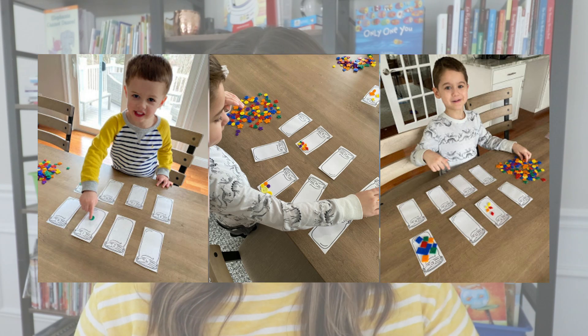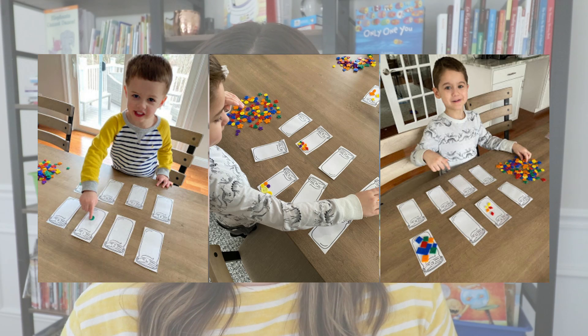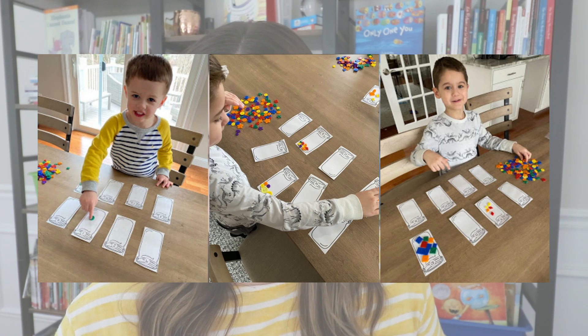Students shuffle up the cards, lay them out, and then fill up each jar with their buttons. Once all the jars are filled, they can visually see how many belongs in each number's jar. That is when I have students move the jars in the correct order. So they practice number identification, counting with one-to-one correspondence, and then ordering numbers from least to greatest. Another easy, fun activity.